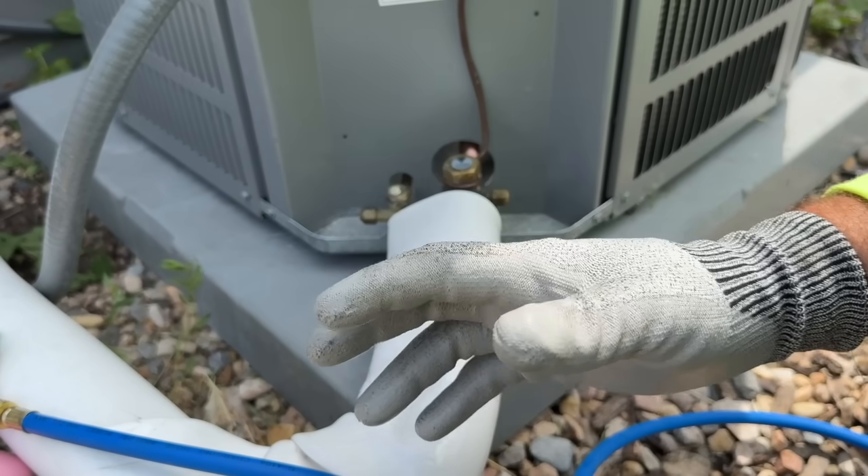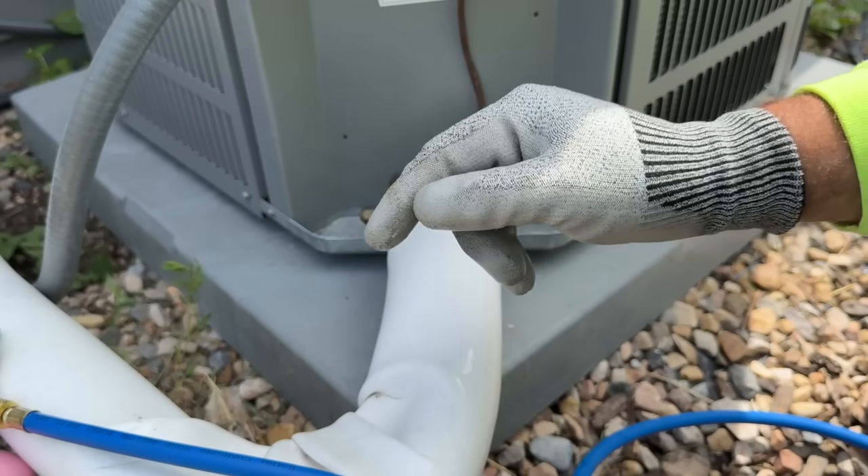You can save hundreds if not thousands of dollars by doing this yourself. If you're curious about some other DIY HVAC tips, check out this video right here and we'll show you some other ways to get colder air from your vents. Until next time, you guys be safe.